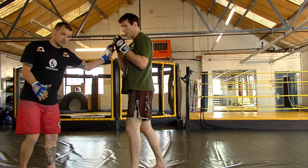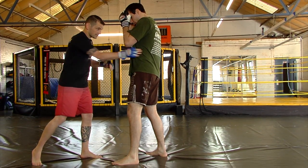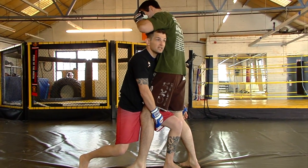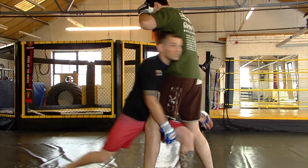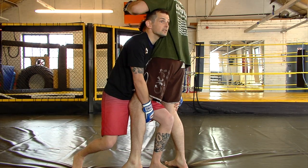It's really important when I penetrate: I want my hips tight to his leg, my head tight to his body. I don't want to come in there leaning into the shot — I want to be in deep and tight to him. So I change my level, pushing off the back foot, left leg goes in deep, penetrating in, everything tight.